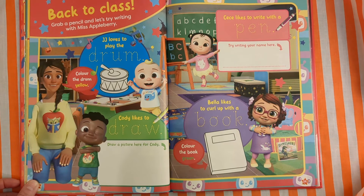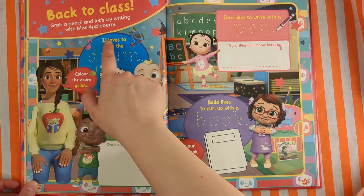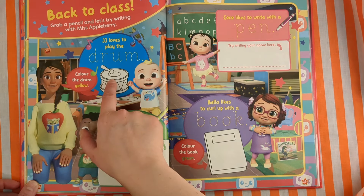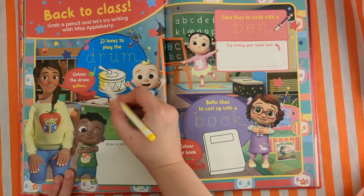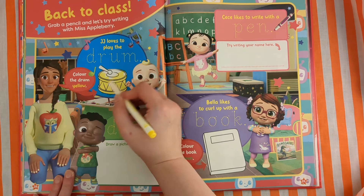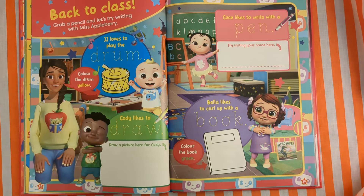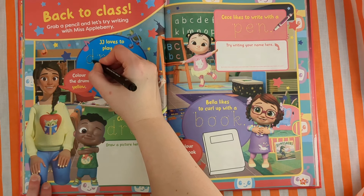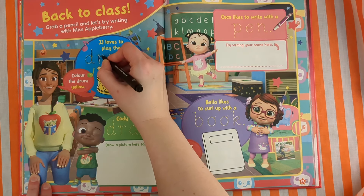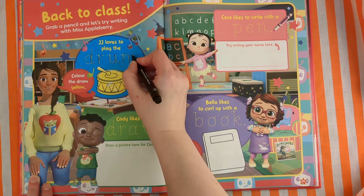Back to class! Grab a pencil and let's try writing with Miss Appleberry. JJ loves to play the drum — colour the drum yellow. Let's get our pen or pencil and do the word drum. D-R-U-M. Drum.